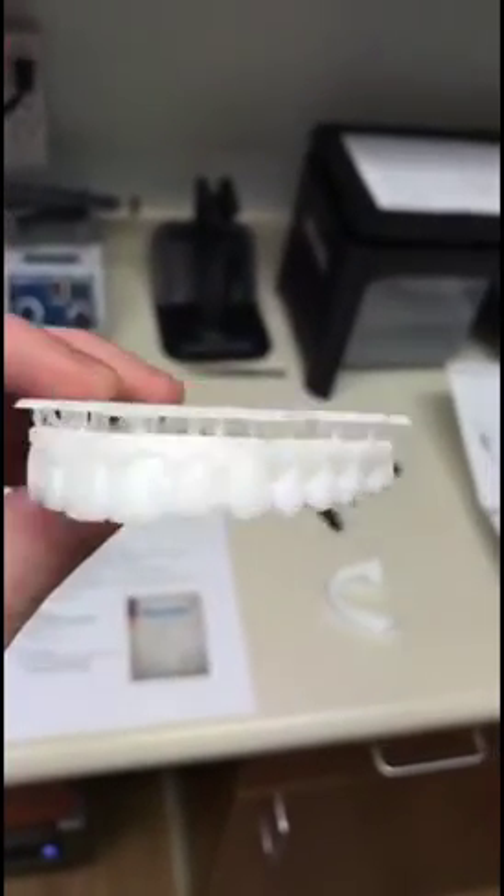Here's the final product. They look really good — just got to clean them up a little bit. Let's compare it to the real thing. Nice.